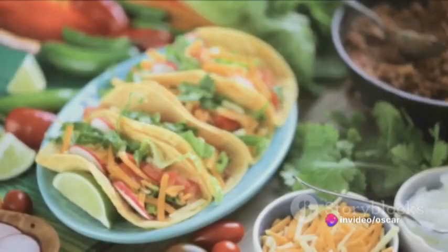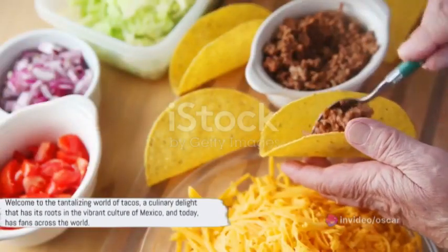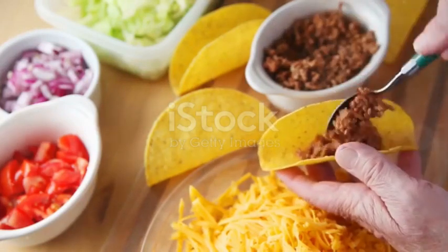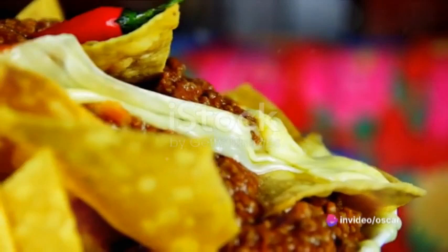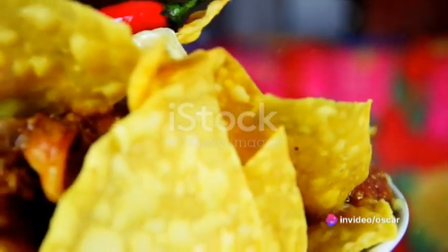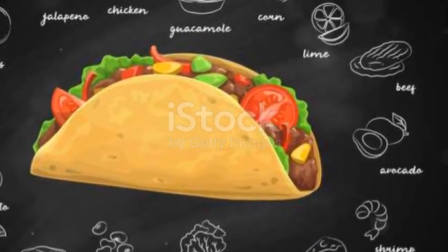Ever wonder why tacos don't pay taxes? Because they're already stuffed with enough dough! Welcome to the tantalizing world of tacos, a culinary delight that has its roots in the vibrant culture of Mexico and today has fans across the world. These stuffed wonders, with their perfect balance of crunch, zest, and savoriness, have indeed become an international sensation. But enough chit-chat — let's taco about how to make the perfect one.